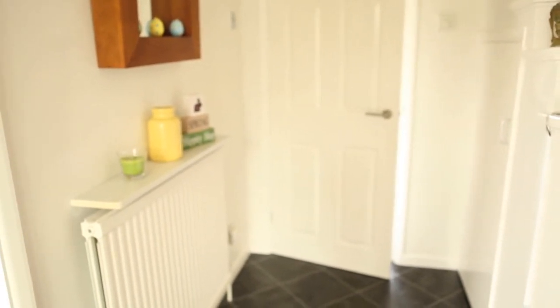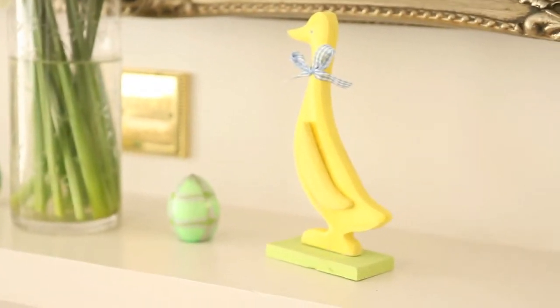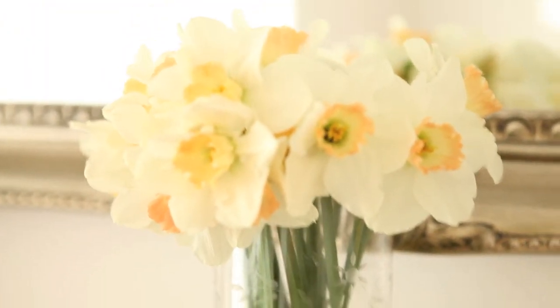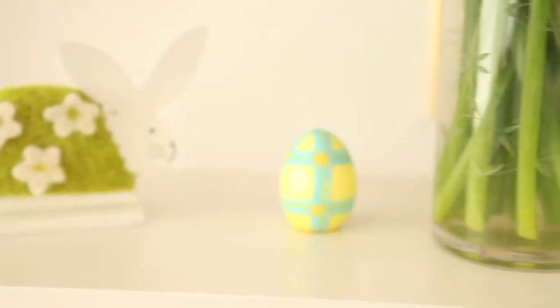Now into the front room. Above the fireplace on the mantelpiece I've got a yellow wooden chick — it's like a duck but I really like it. I've got another couple of the egg-shaped candles again that my mum bought me, and a clear vase that we got as a wedding present with some lovely spring daffodils in, and then a wooden bunny.